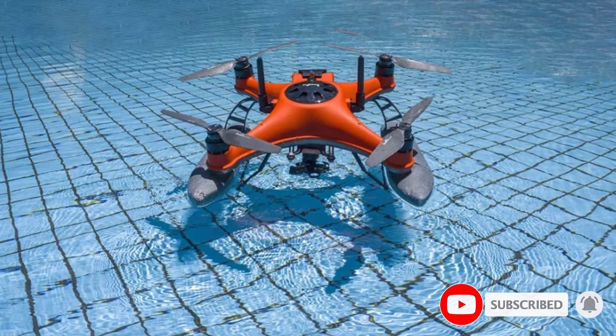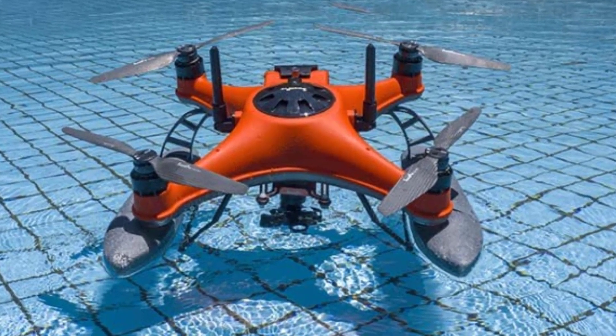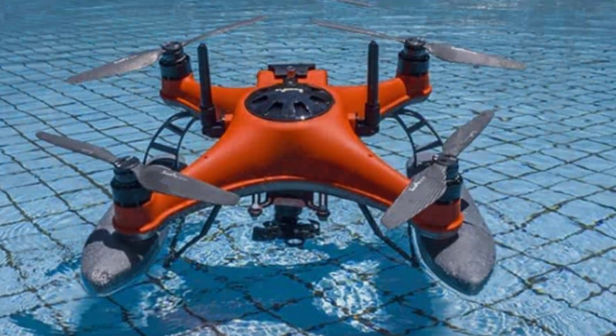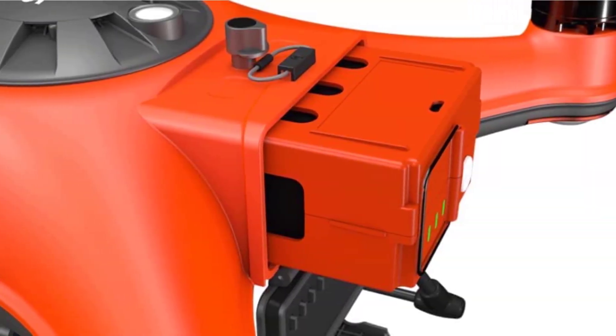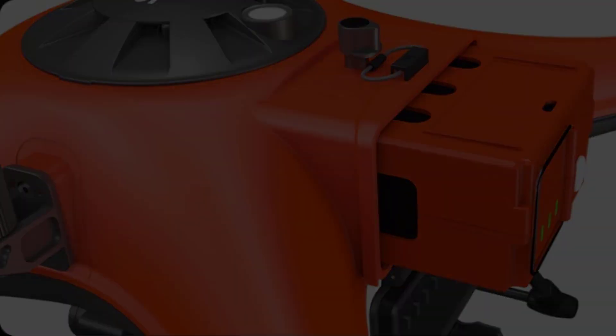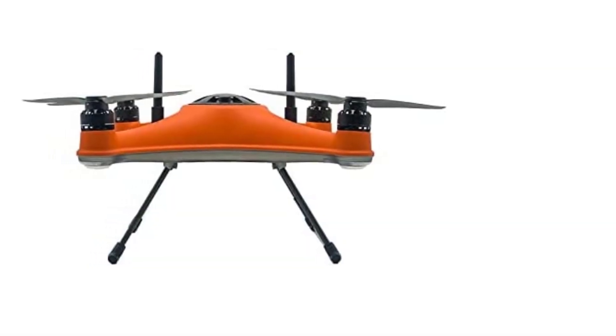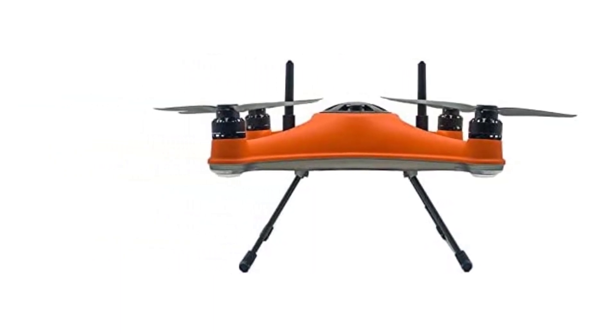SwellPro brings your dream into reality — the Splash Drone 4 is transformed into an aerial bait-dropping device that delivers two kilograms of bait and drops them off up to four kilometers away. It is equipped with the best features and accessories and has an adaptable, customized design. Real-time tracking and autopilot are two additional features, with built-in GPS.